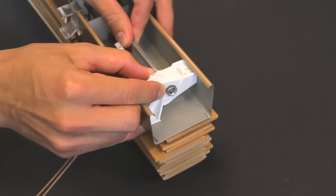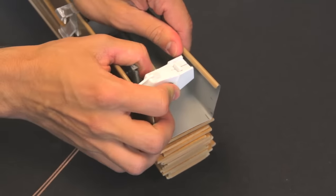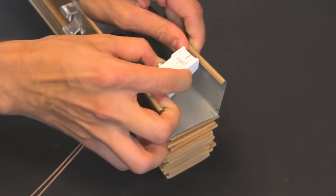Slide the metal tilt rod enough to disengage the tilt mechanism. Then slightly spread the headrail and remove the tilter.